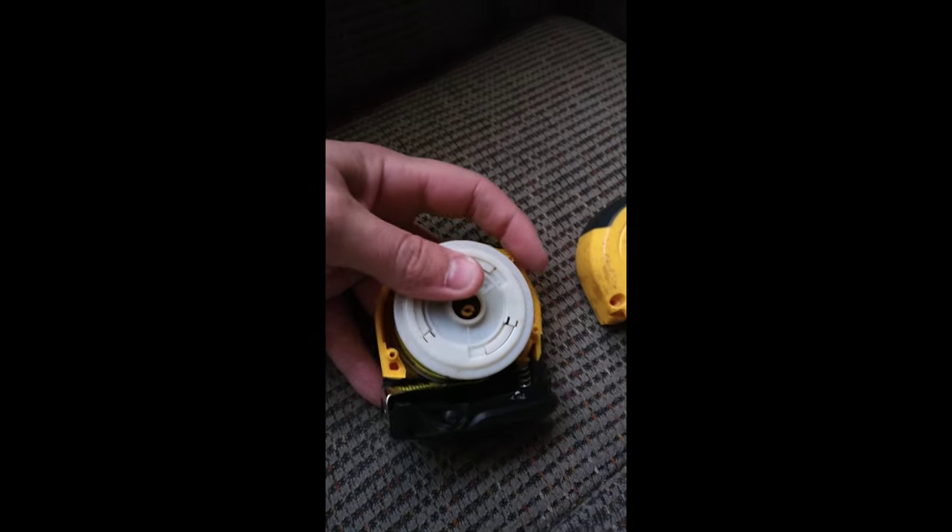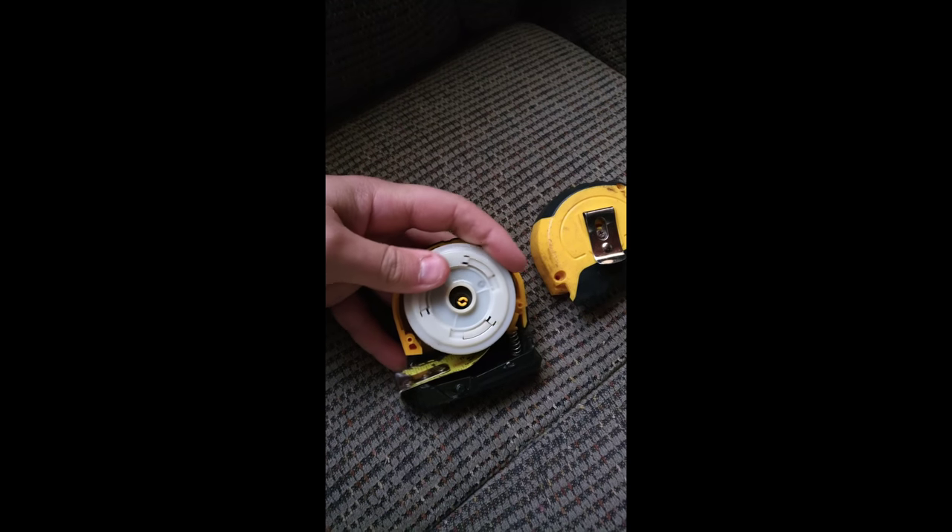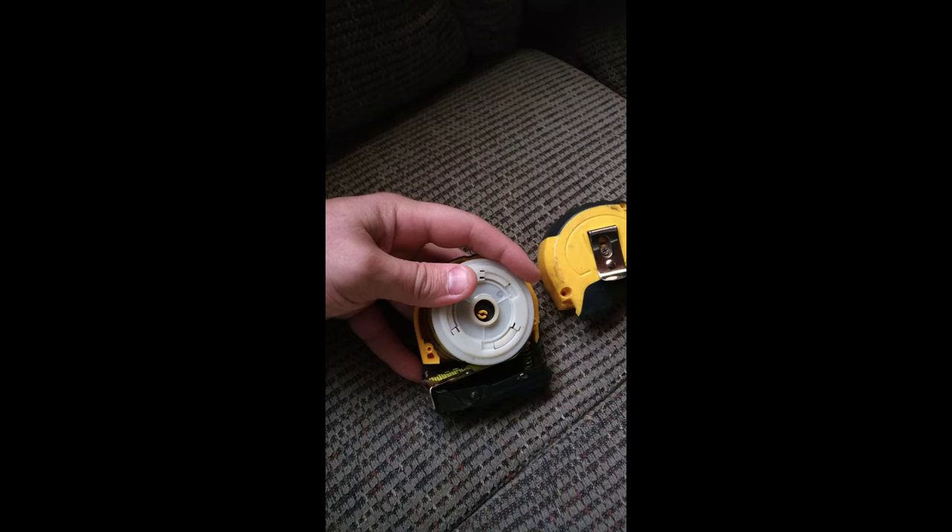It's really pretty simple. You unscrew those three screws and then you just take the back cover off, keeping a finger on the tape measure itself because it is on a spring. The whole tape measure is basically a spring.